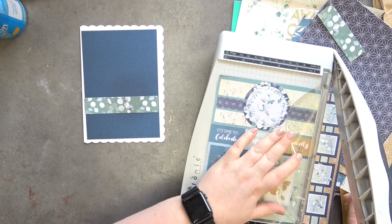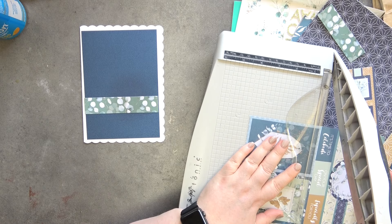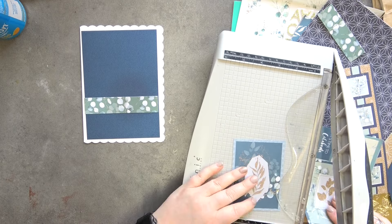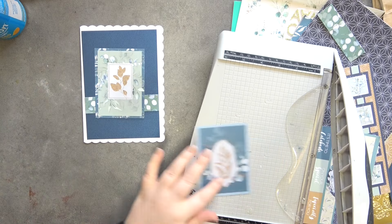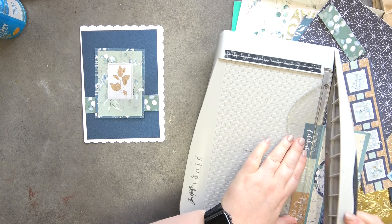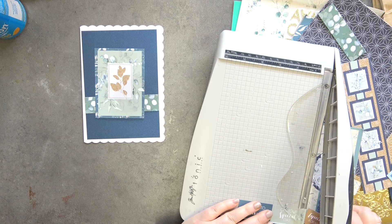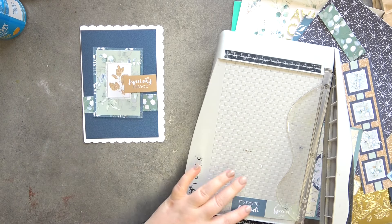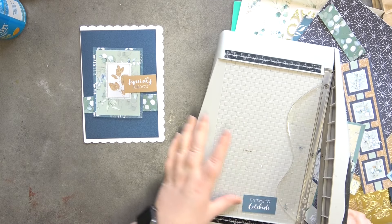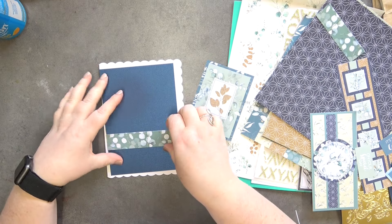I'm not sure which Paper Boutique collection these come from, but they are Paper Boutique and they're gorgeous. I'm quite liking this green one. I'm just going to try and keep this quite simple actually. There's a little lady too — I like that. So let's trim all of these and get them ready to use.